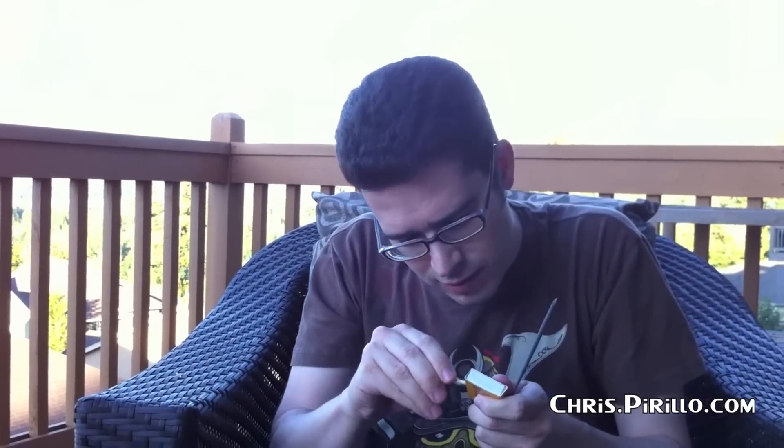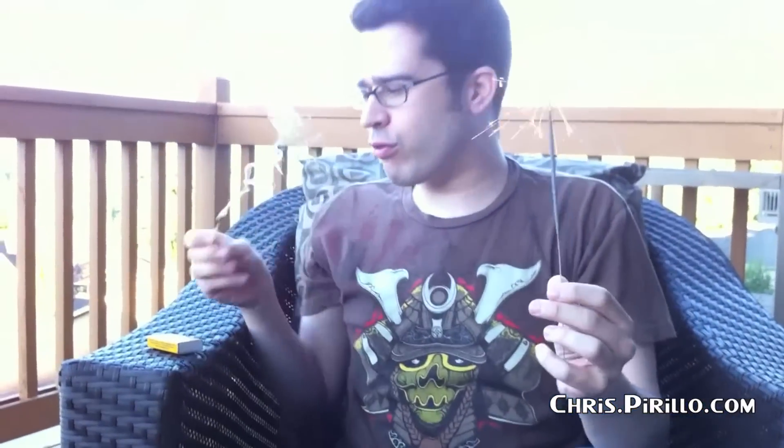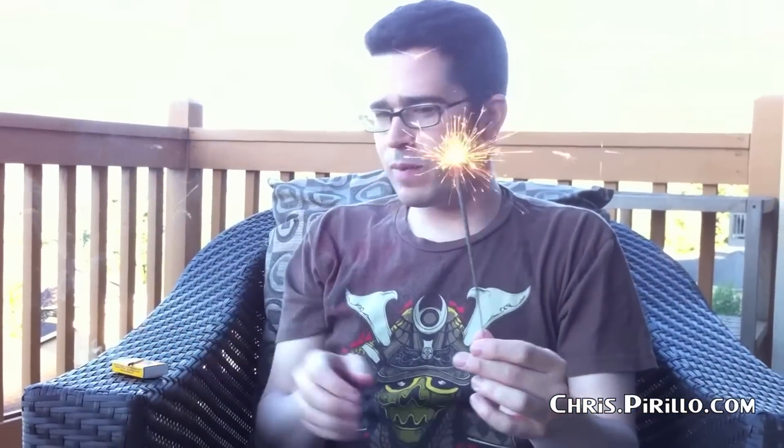Let's see if I can make it through this 4th of July review before the sparkler gives out. I haven't lit a sparkler since I was a kid — I'm just totally celebrating. I know how to light a match. I've lit a sparkler before, but the last time was when I was a kid. We're going to try to get through the rest of this video before the sparkler runs out. My email address: chris@pirillo.com. Feel free to drop me a line.